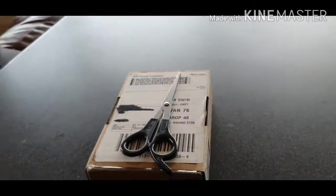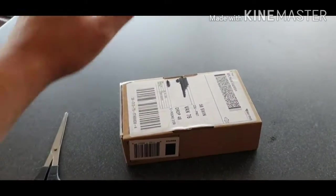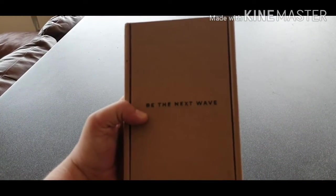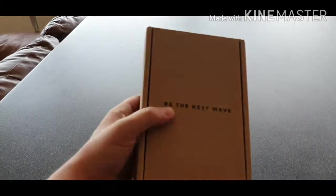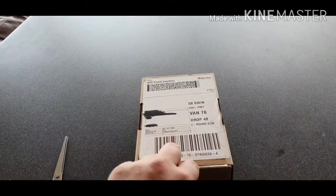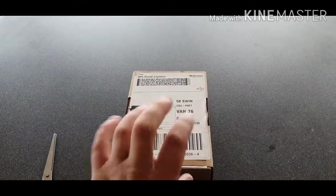Hey guys, so today is going to be something very different. I am going to be doing an unboxing. I think I know what this is — be the next wave. I think these are my E25 Raycons that I decided to buy just to see what all the hype was about. Let's open the box.